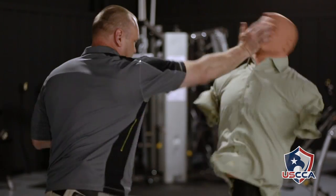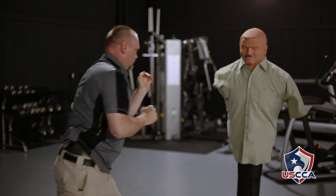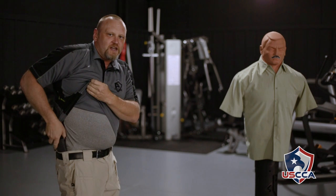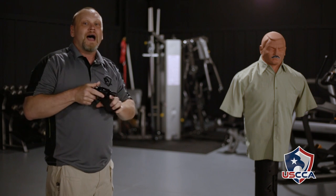Get back! My holster's still here. If I need to go to the gun and escalate this situation even more, I can do that.